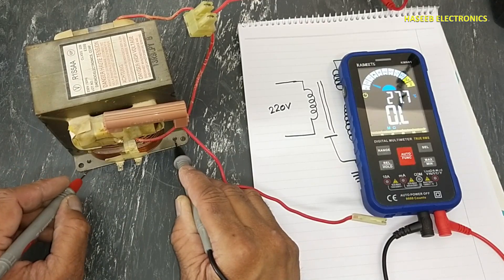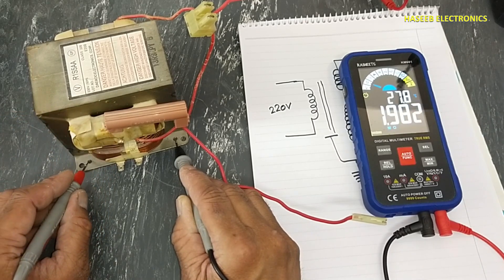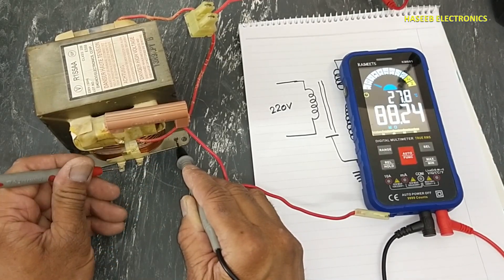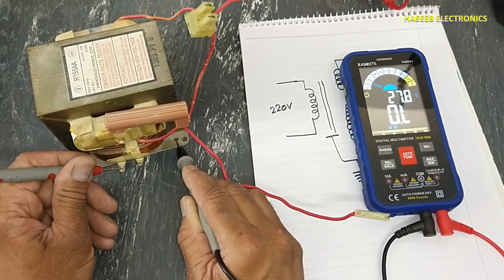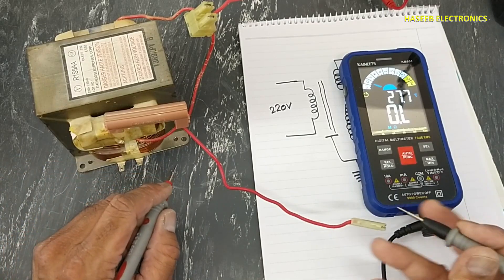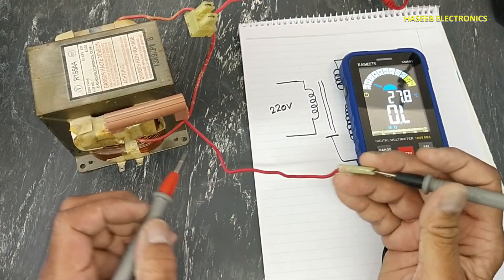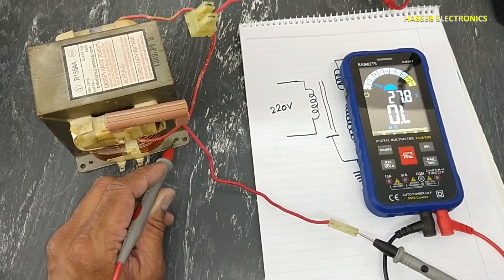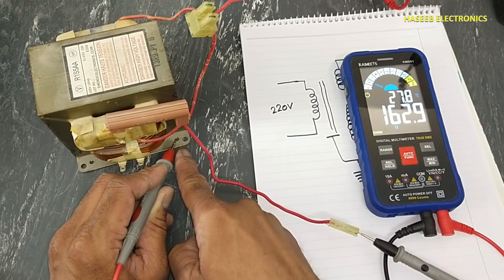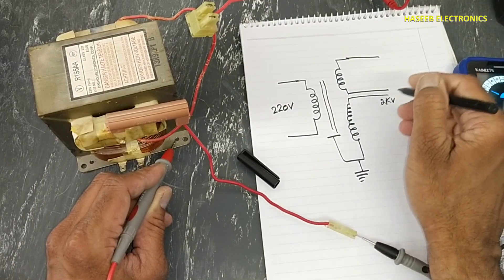You can check continuity for a good connection. It is giving continuity from the transformer core. If you connect at another point it will not give continuity, so the best place to test is here. Keep one wire connected to the chassis, connect primary winding lead one, leave lead two open. Now connect to the high voltage winding and check with the transformer chassis core — it is giving 1.163 ohms.